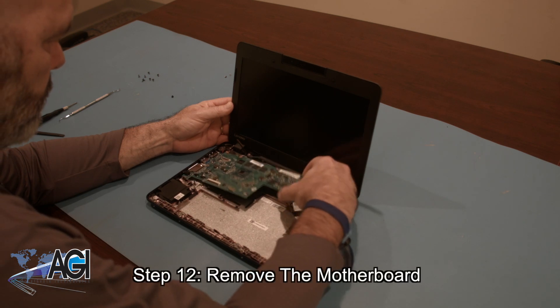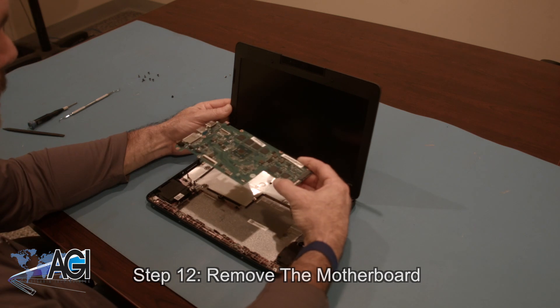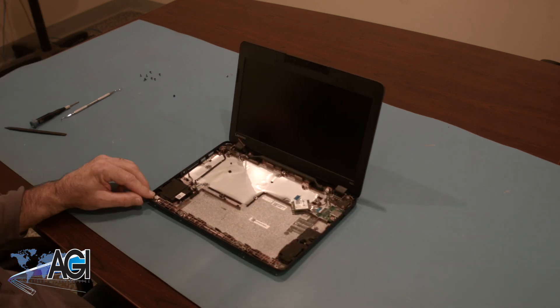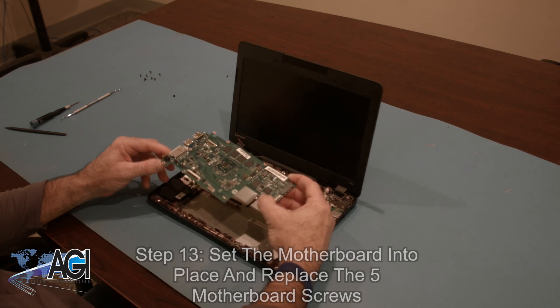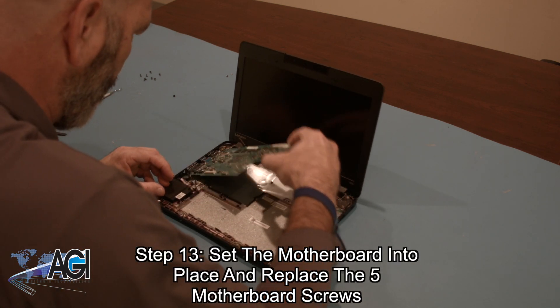You can now remove the motherboard. The first step in the installation of your replacement motherboard will be to set it into place and replace the five motherboard screws.